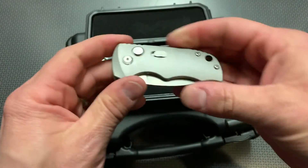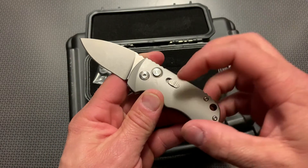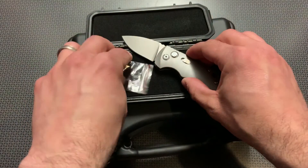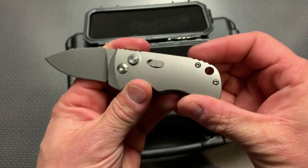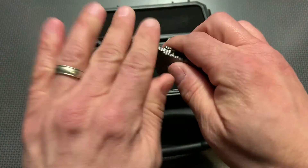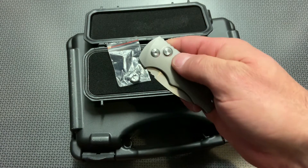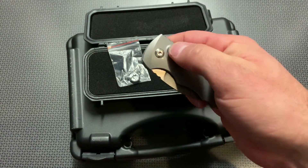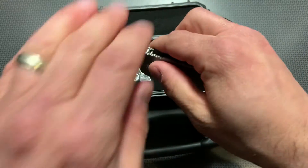Sometimes you'll get a micro switchblade like this and hit that button and it'll want to flip out of your hand — this one has a really strong deploy, but not overly strong. It also comes with a secondary spring inside the box in case something happens. It has a lanyard hole on the back and a locking mechanism, so if it's in your pocket it won't accidentally deploy. You can slide that down to deploy it, or use it without the lock depending on what you want.